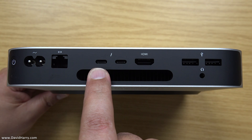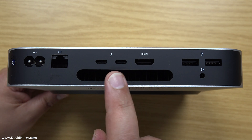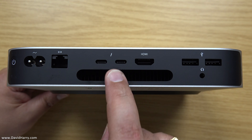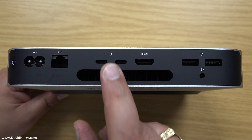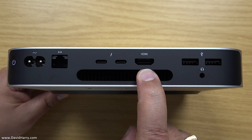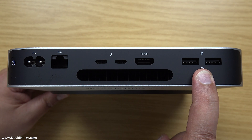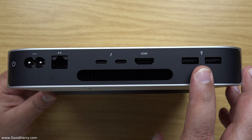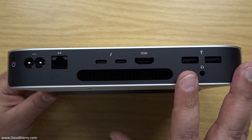We've also got two Thunderbolt 3 ports, which are also USB 4 — so basically 40 gigabit ports. What's going to be interesting is whether these are on separate buses or basically split off the same bus system — the equivalent of PCIe or whatever the Mac uses. I need to find out if they're definitely 40 each. Next to that we have an HDMI port, and then just over here we have two USB-A ports, configured as USB 3.1 Gen 2, which gives you up to 10 gigabits per second. Again, I don't know if they're separate or off the same bus — something I'll have to find out.